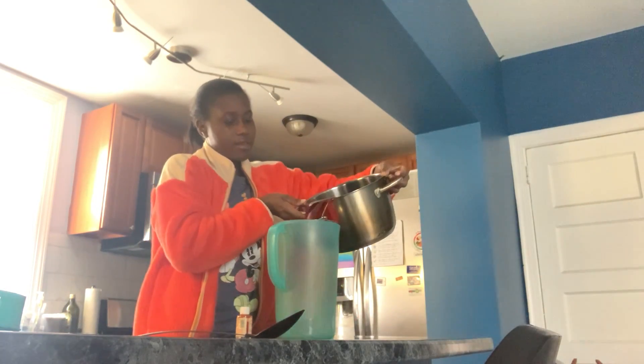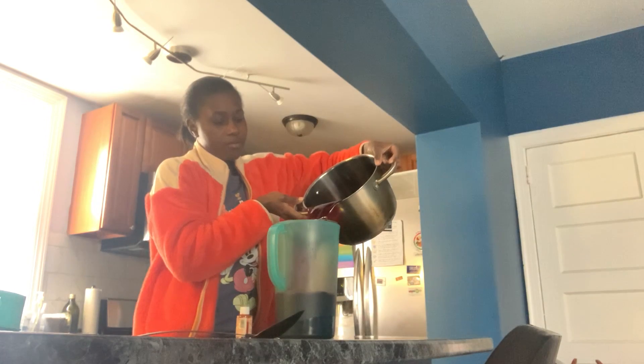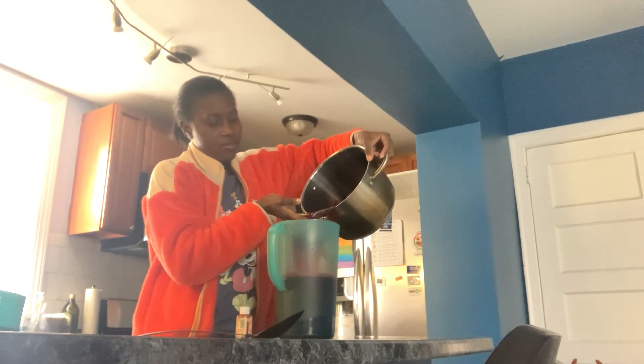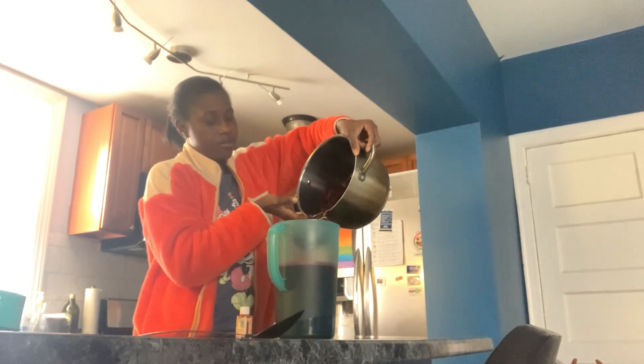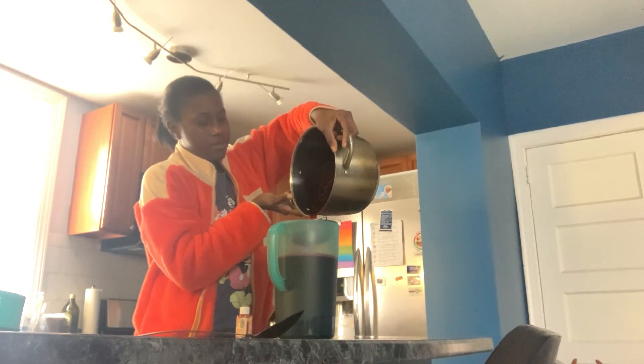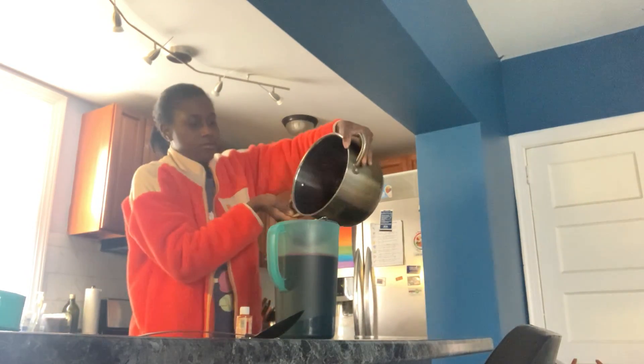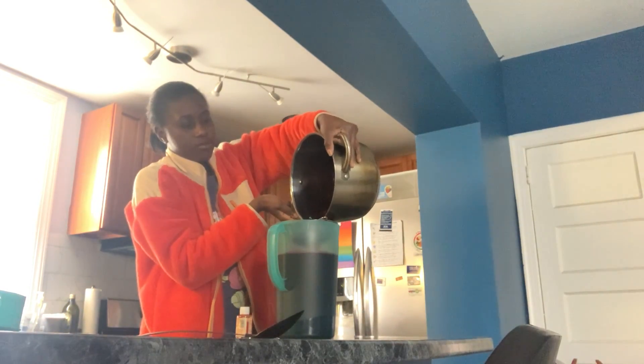After that, I will drain the juice — just like that. Then I will pour a little more water and rinse it off to make sure all the red juice comes out.